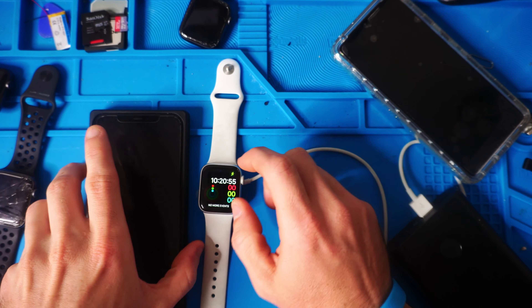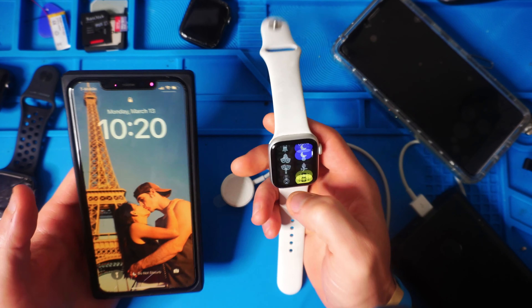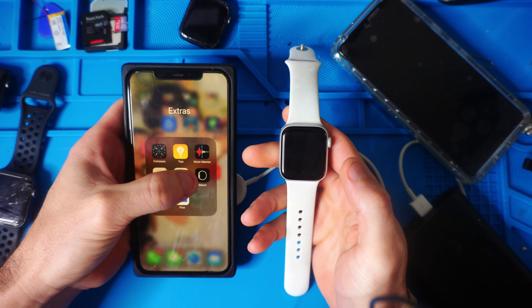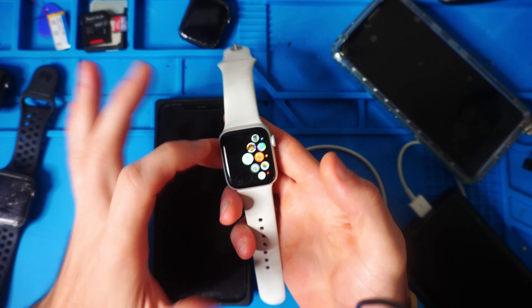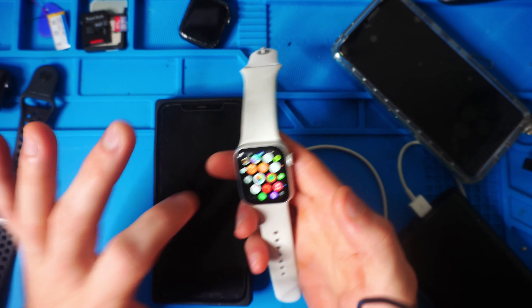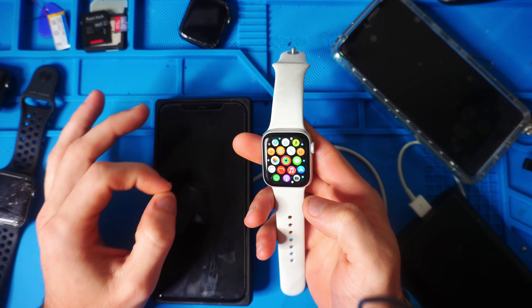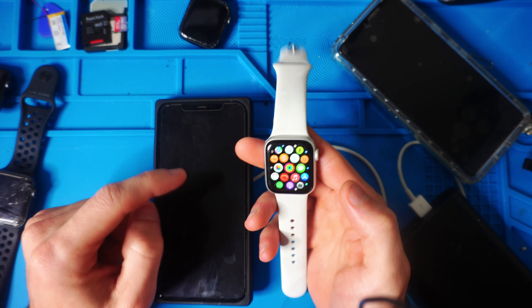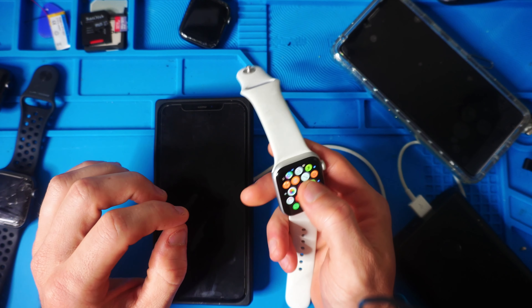Last but not least, it looks like we are activated and back to normal. If I go to her Apple Watch app, All Watches — her watch is now there instead of not having any watches. So it did indeed work. It is reset and now synced with the phone. The whole process did take me over two and a half hours though, so do be aware of that if you have to update your watch a lot like I did — but that's it.